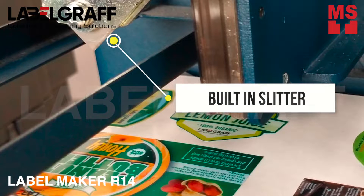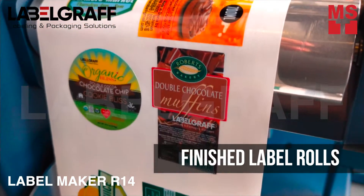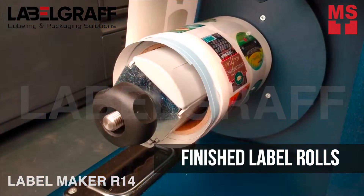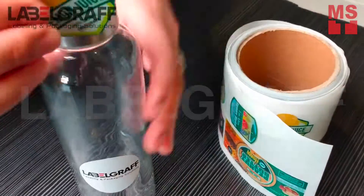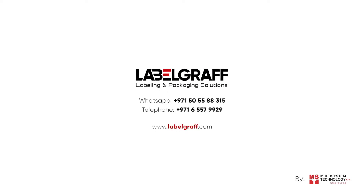R14 is also equipped with a built-in slitter. In no time, you can have your finished labels. Customize finished label rolls in-house. To know more about full digital label printing and finishing solutions, like and subscribe to our YouTube channel.